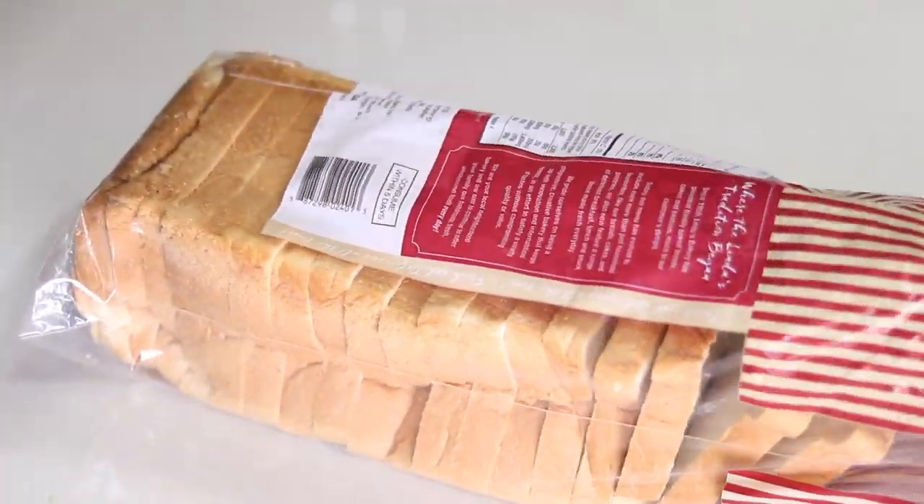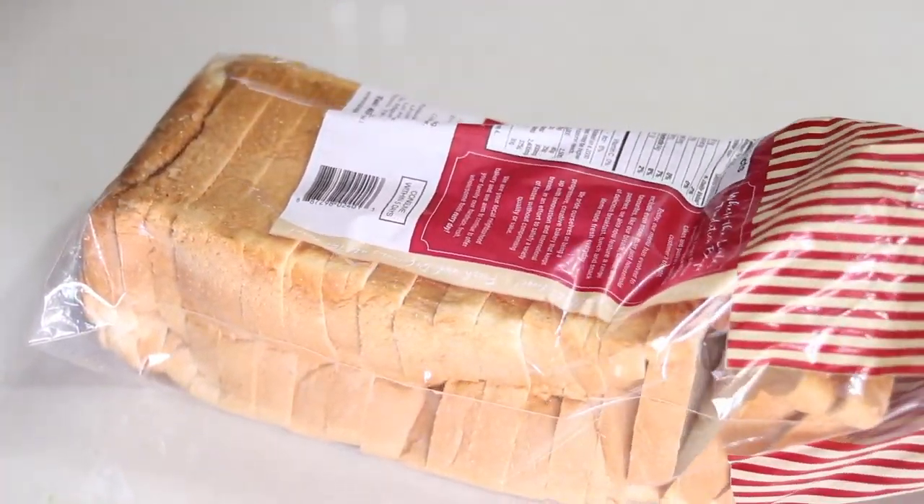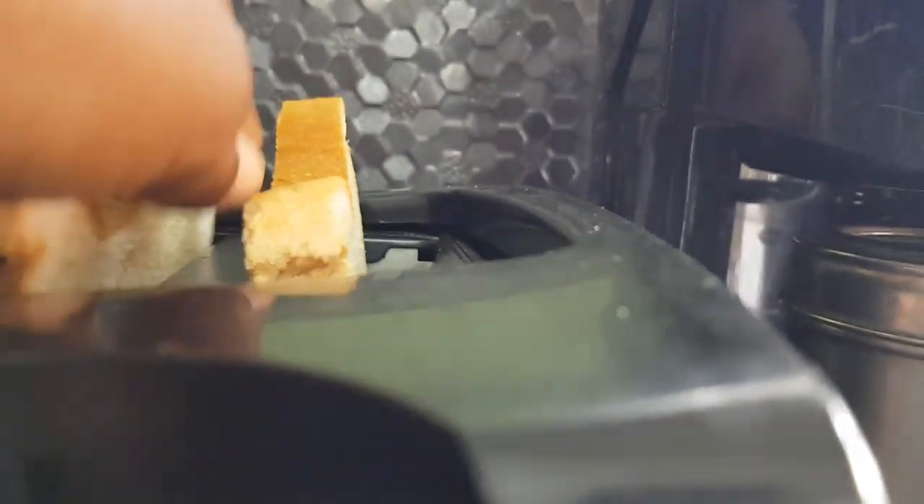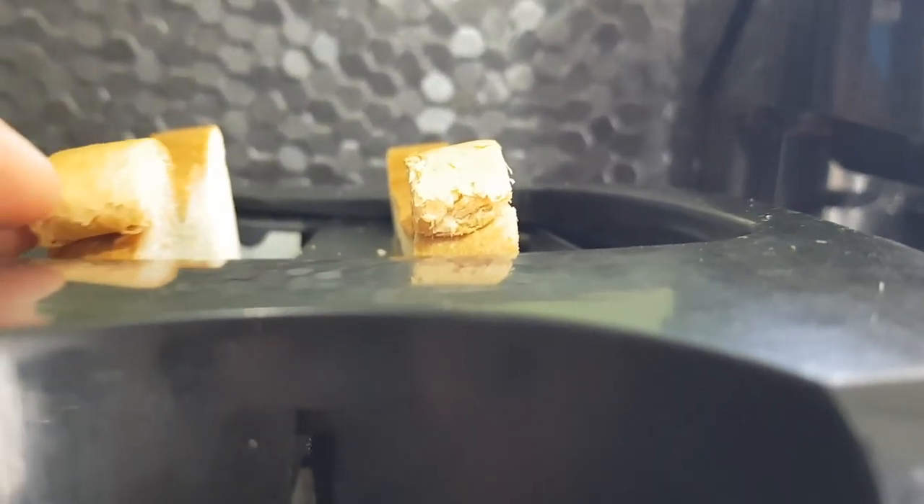To begin I'm starting by using two slices of plain white bread. I'll be toasting my bread slightly before putting it into the food processor to make my breadcrumbs. If you like you could use ordinary store-bought breadcrumbs — just a fast alternative. So here I have my breadcrumbs.